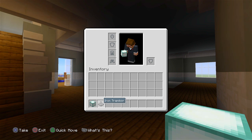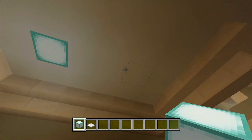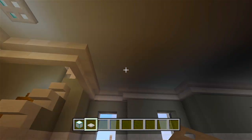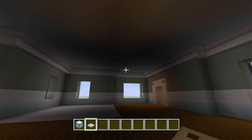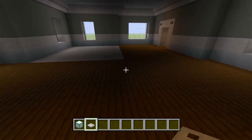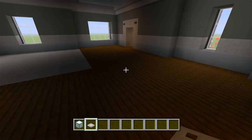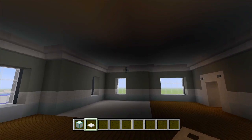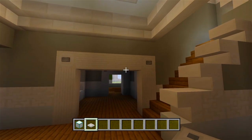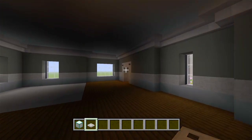I have some sea lanterns and iron trapdoors, and I'm just going to start placing these in the ceiling. Maybe a sea lantern here and here, and cover them up with iron trapdoors. You can just add as many until you feel like it's bright enough in the house. Keep in mind it might still be a little bit dark on the floor — that's because we'll add some sea lanterns in the ground covered up with carpet if we need the extra light. I'm going to go through the entire house and start adding a bunch of lights in the ceilings throughout all of the bedrooms, the second floor, and the attic.